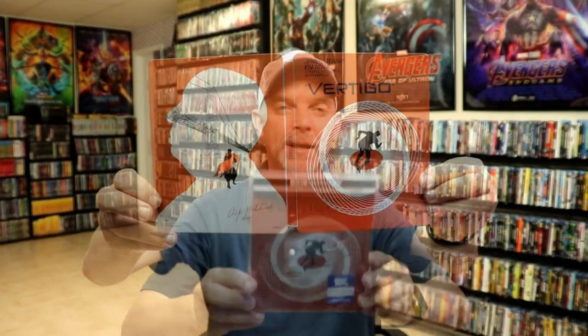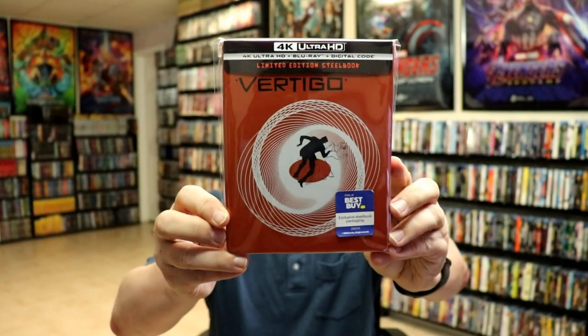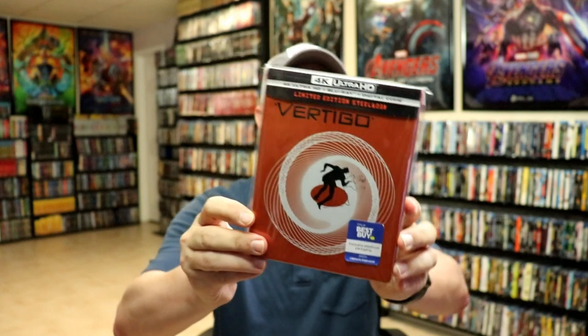I've gone ahead and placed this steelbook inside a protective bag. This bag will help keep the steelbook from getting scratched up on the shelf against my other steelbooks. I do have an affiliate link below where I purchase these bags off Amazon if you're interested.